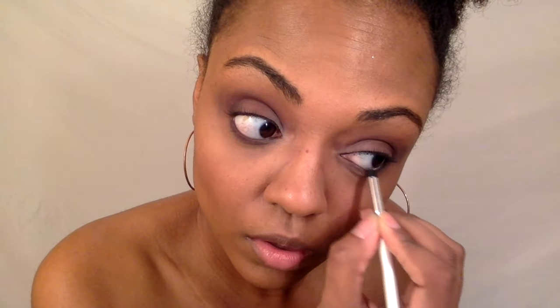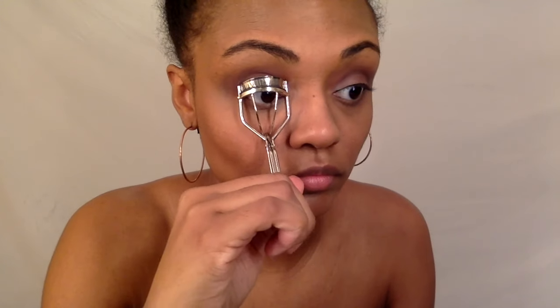Now I'm just going to use some of that dark purple shade and smoke out my lower lash line because I felt like I needed a little bit of color at the bottom. Then I'm going to curl my lashes and apply mascara to the top and bottom.